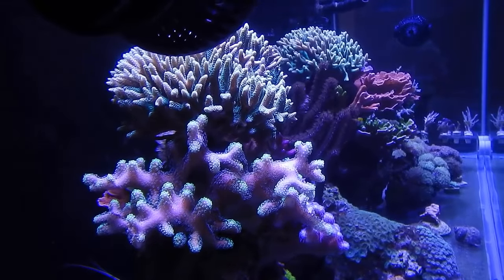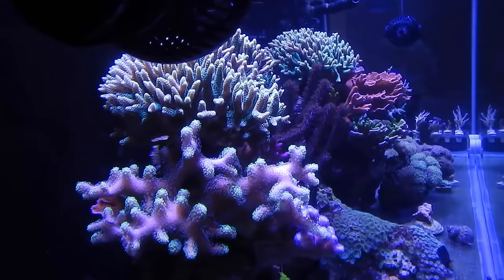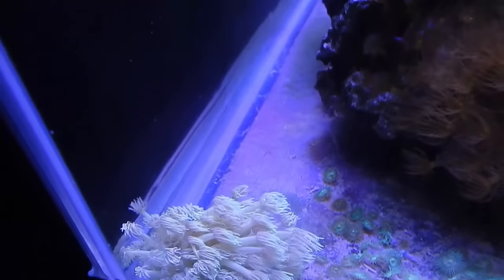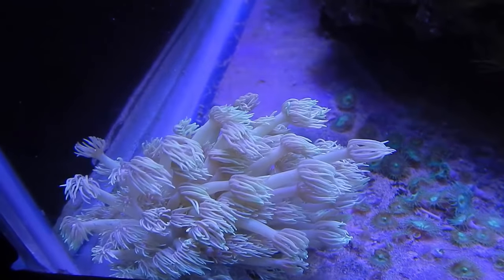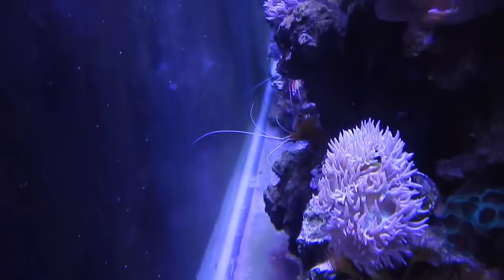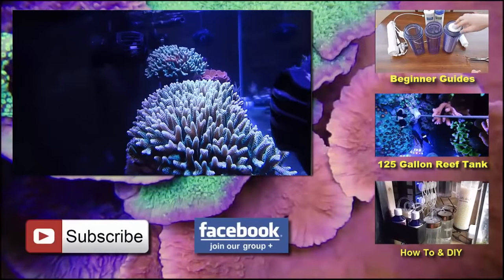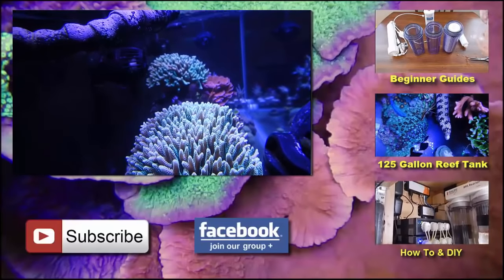That's pretty much it for this video. Before I let you go, I want to ask: do you use a UV sterilizer with your biopellet reactor or not? A lot of people say you can, a lot say you can't — it affects the bacteria. Let me know in the comments or on the Building a Successful Reef Facebook page. I personally don't use a UV sterilizer mainly because I don't have one and don't plan on purchasing one for this system. I hope this answered all your questions — see you next time!